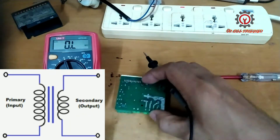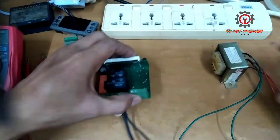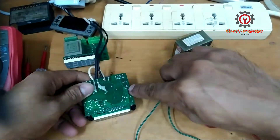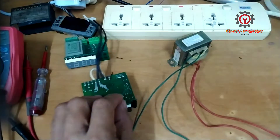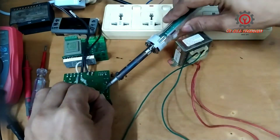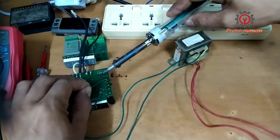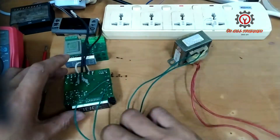Before we proceed with taking this out and installing it, I'm going to use first this external step-down transformer and install it to the 12-volt input of the circuit. This is how you do it guys — before you're going to replace anything, just check it first. The purpose is to minimize component breakdown so we don't damage our components.